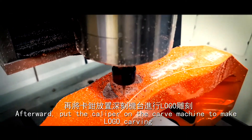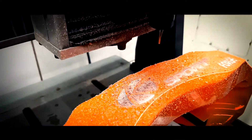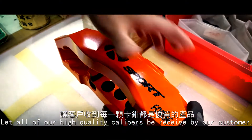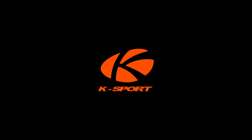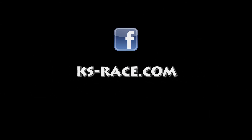Afterward, we put the caliper on the carving machine to make the logo carving. The carved carbon logo gives it a unique design. Let all of our high quality calipers be received by our customers.